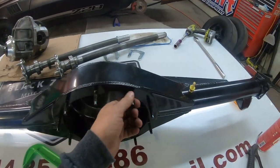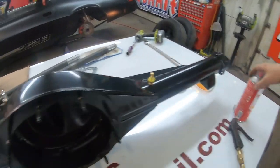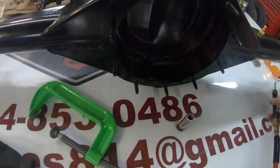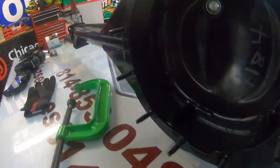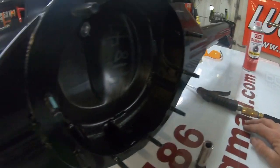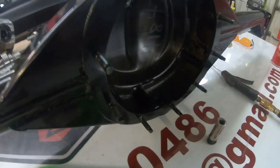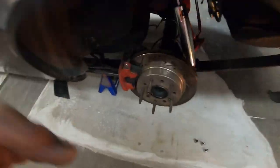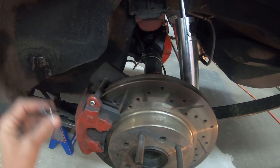Now I basically want to brake-clean the crap out of the inside and blow it out really good. They cleaned the outside well before powder coating, but there's no guarantee the inside is clean. With all the extra bracing and welded-in stuff, popping these bolts in could easily leave a little debris. So I'll hose this out and blow it out really good, then start disassembly.